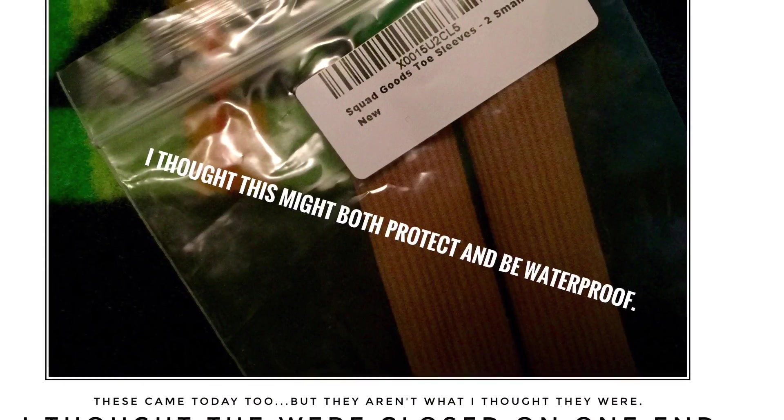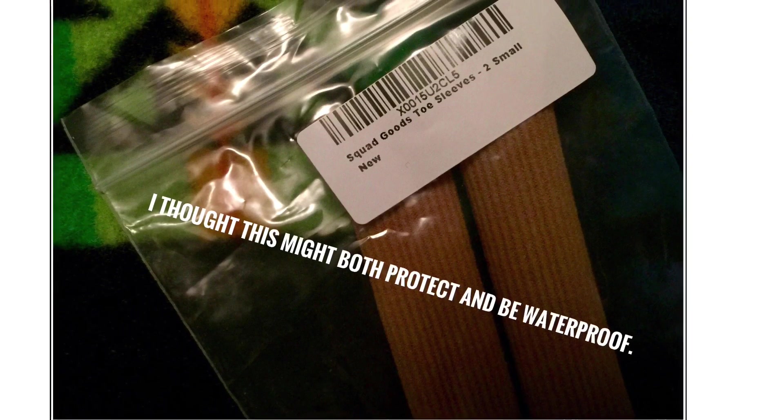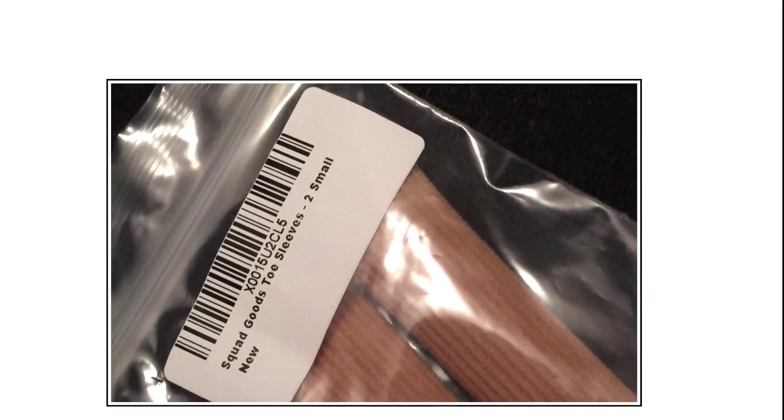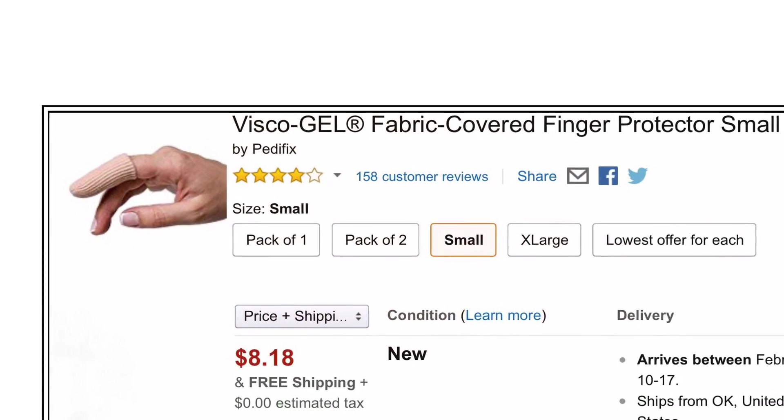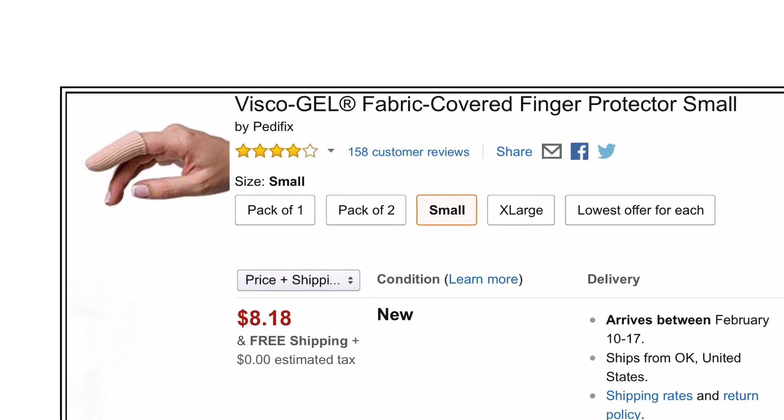I kind of got carried away and ordered some gel protector things too, but I think I got the wrong ones. This is the one I should have ordered — they're expensive but get great reviews.